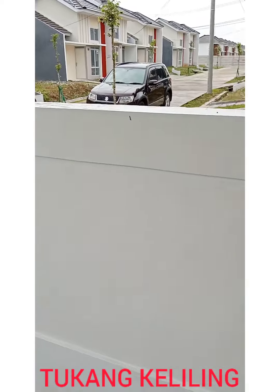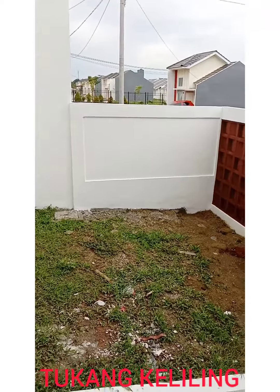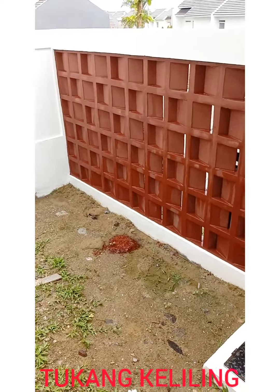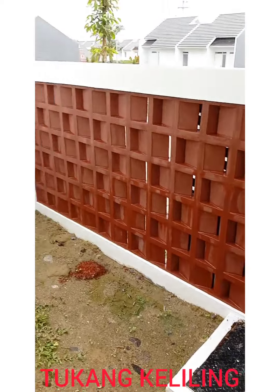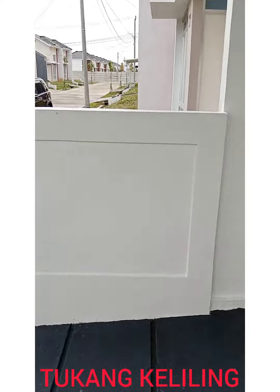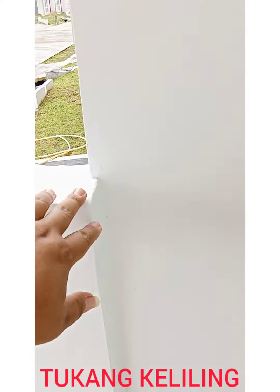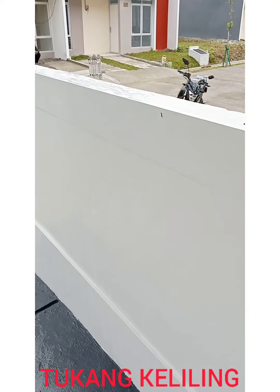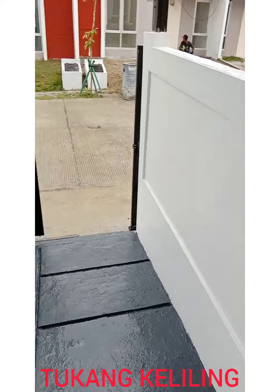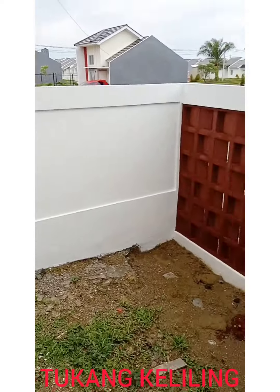Sudah. Apalagi? Tembok kiri-kanan tinggi 1,2 meter. Ini bisa kita lihat juga dari belakang — itu keren. Tembok kiri-kanan tinggi 1,2 meter, awalnya dari pertemuan dengan tembok asal ke depan, lurus. Jadi di depan itu lebih.